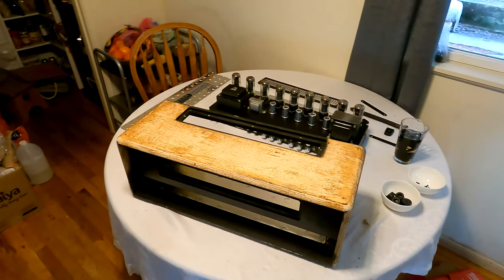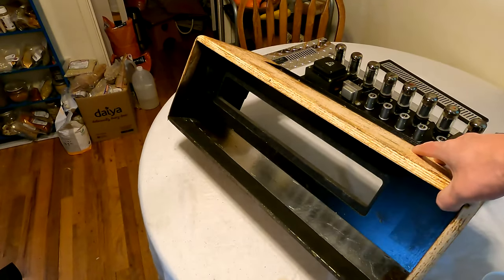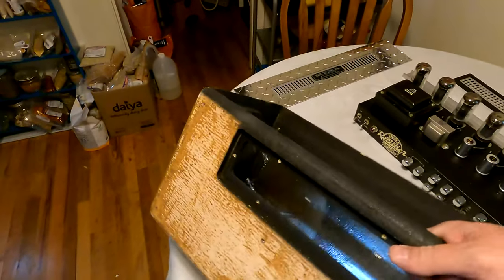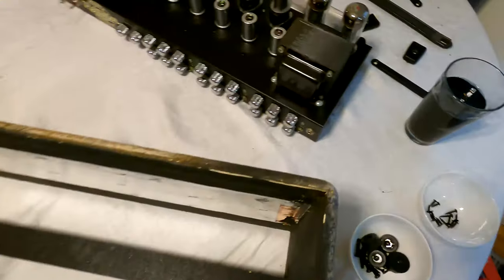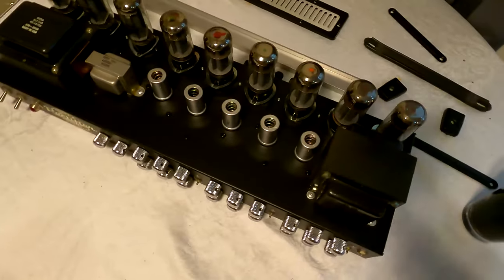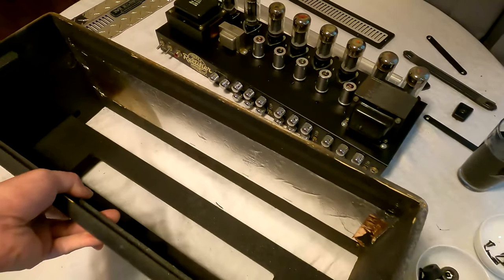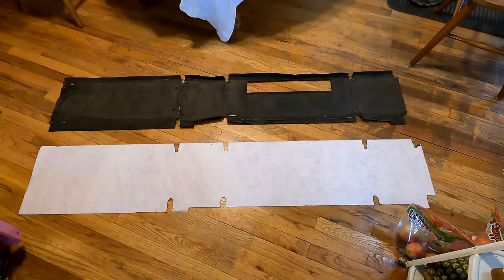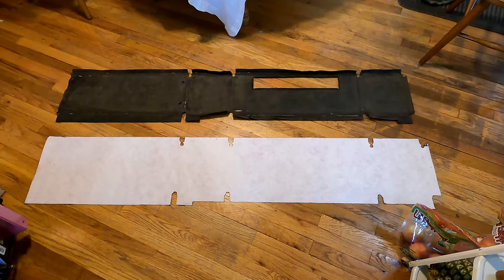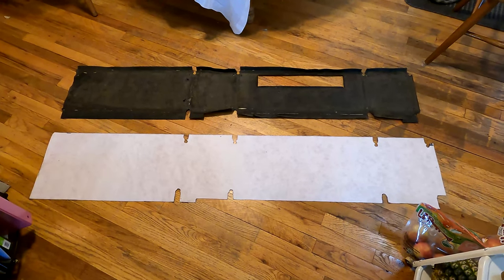Here is all the components stripped — the chassis, cabinet, whatever you want to call it. All my parts and bolts are organized. I'll cut out the crocodile skin next. Here is the basic pattern cut out, and we're going to go ahead and throw that on there and wrap it up.